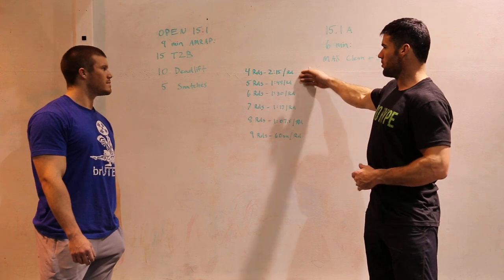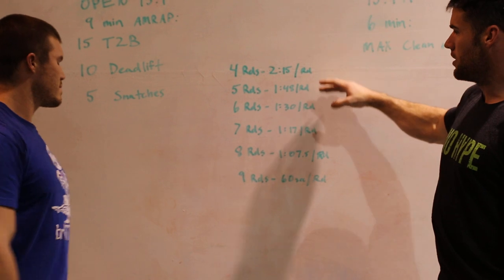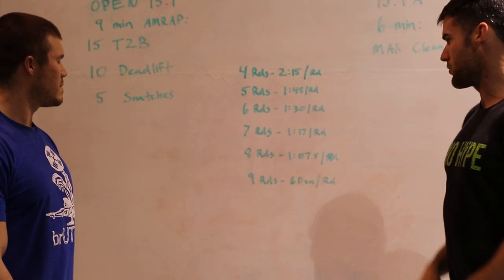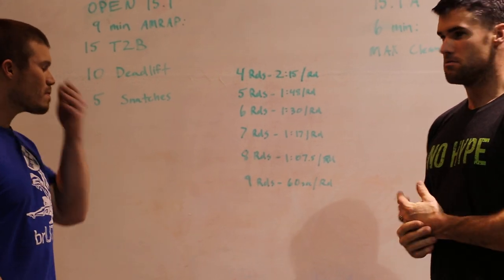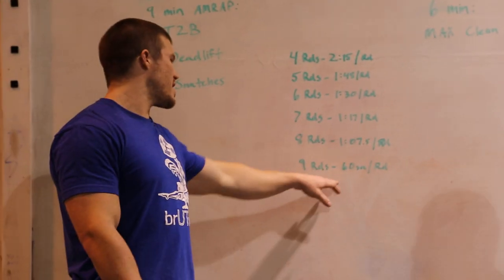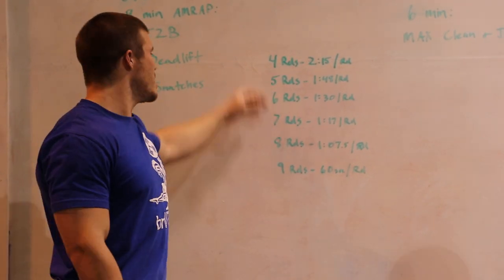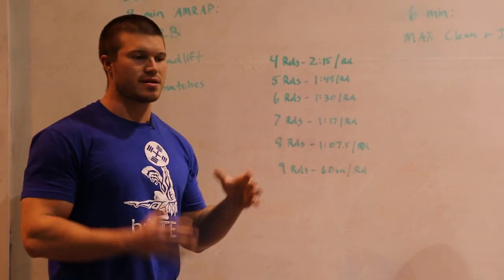Up on the board we have minutes per round if you want to achieve certain numbers. Rich and Matt did about seven rounds plus getting into toes-to-bar on their eighth round, somewhere around a minute-ten to minute-twelve per round — pretty much moving non-stop other than breaks on toes-to-bar. You don't want to start at 58 seconds per round and fall off to a minute-48. Try to figure out how many rounds you're going to get and stick to that pace the entire way.